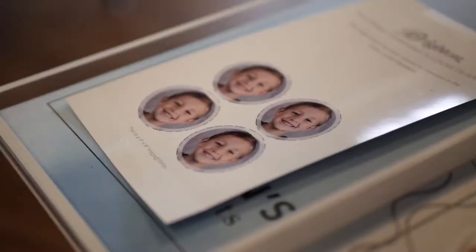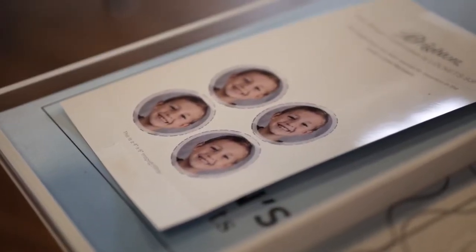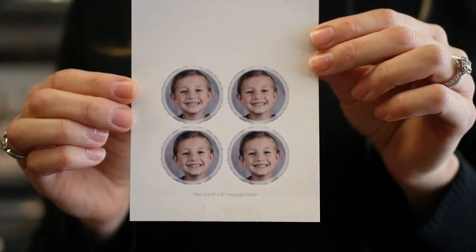Then we are able to take that photo and upload it to our Brighton app, and then we will be able to print it off here in the store. When we're done it will turn out like this, and you're just able to cut the circles out and put it in your locket. It's literally no hassle — it's awesome.